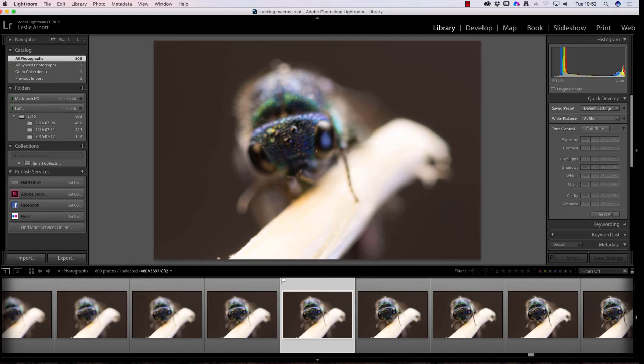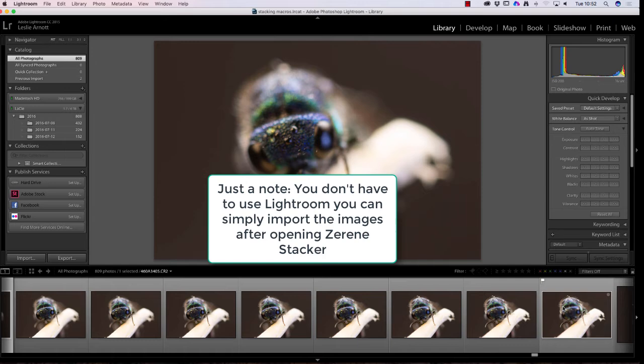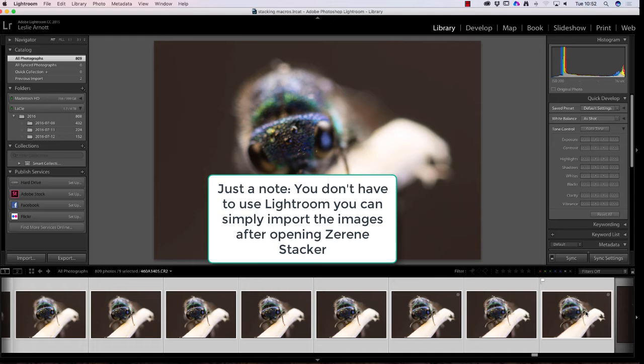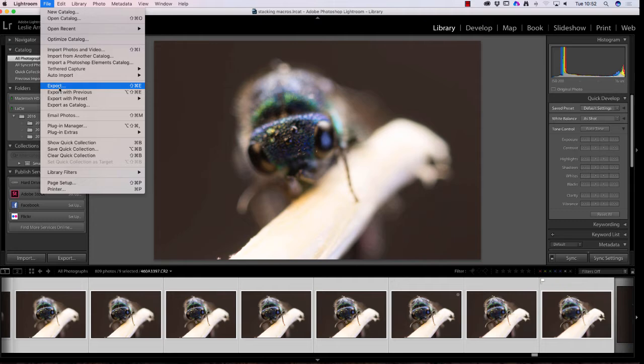First of all, obviously you have to take photos. I've got the photos in Lightroom. I'm eliminating some and selecting a range that I'm going to use. Starting with this photo, I click to select it in Lightroom, then go to the last in the stack, hold down the shift key and click — that will select all the images. I'm doing no adjustments in Lightroom itself; you can, but you need to apply the same setting to all photos.